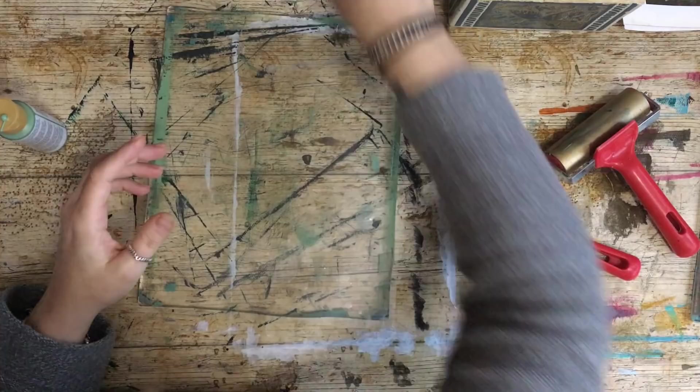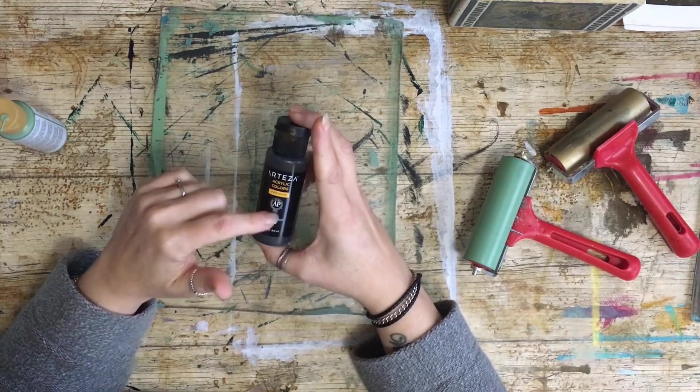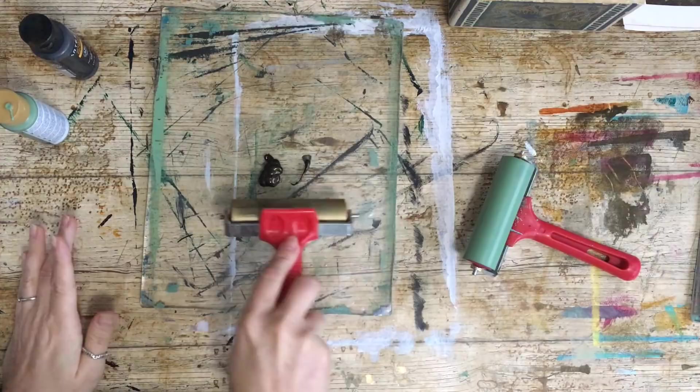The second step is you need a darker paint — blacks, purples, and dark blues work best. I've probably got very little left of this Arteser Fancy Black; it's a metallic and it's been my favorite for a while. I'm going to apply it — way too much paint, that's okay — I'll just grab my spare sheet to roll out the excess.